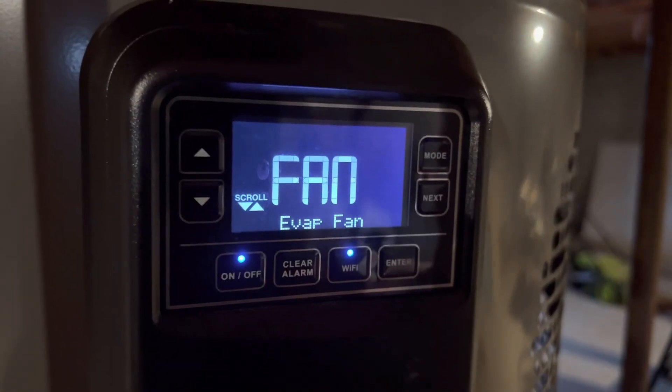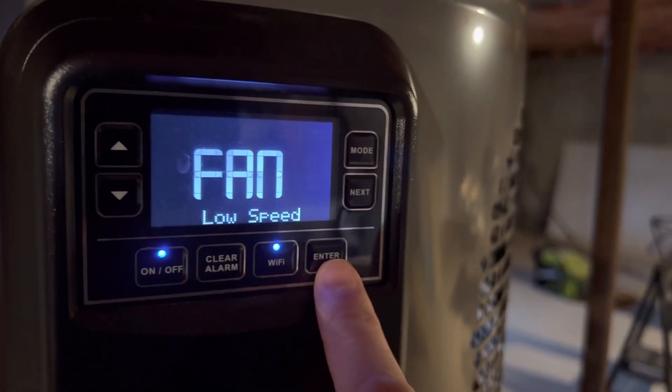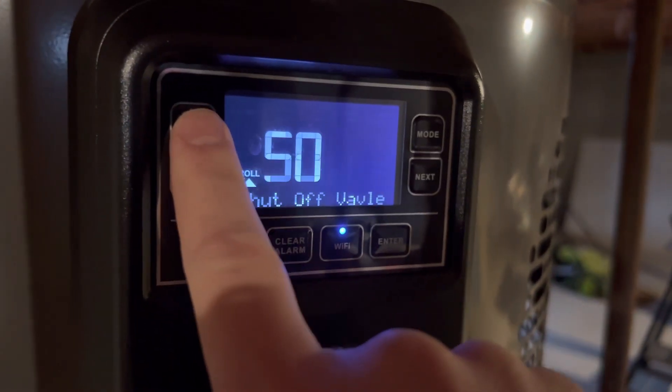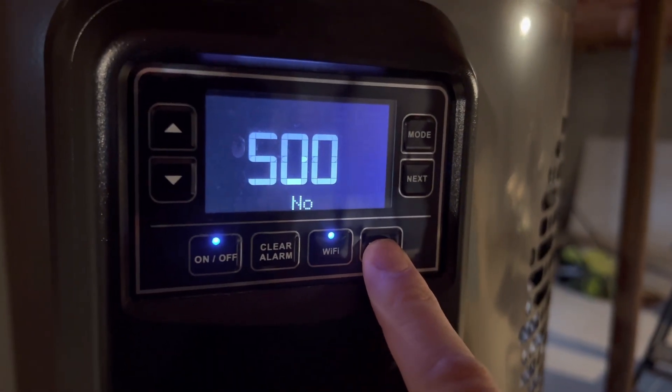Then we've got the evap fan. This will turn it on at low speed — see how much current that's drawing. And then the shut-off valve — we don't have one.